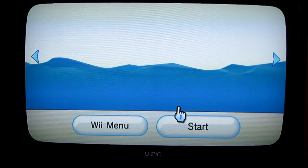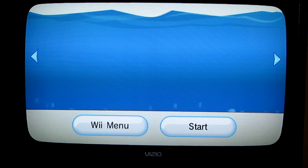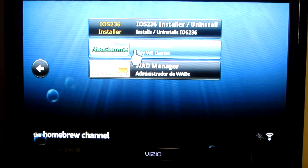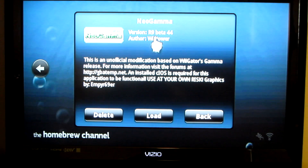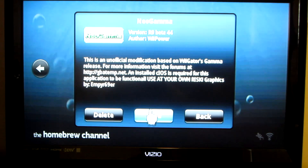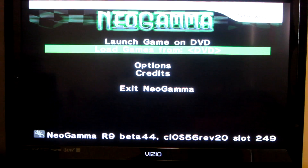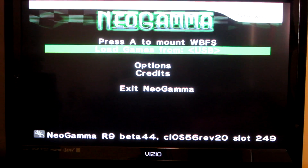We're going back to the Wii. Instead of the USB Loader, you're going to go to the Homebrew Channel and load up the program I just gave you. It'll be the second one — it's called NeoGamma. You're going to load it up; it's a little different than USB Loader. It'll show this screen and you're going to go down and press over.